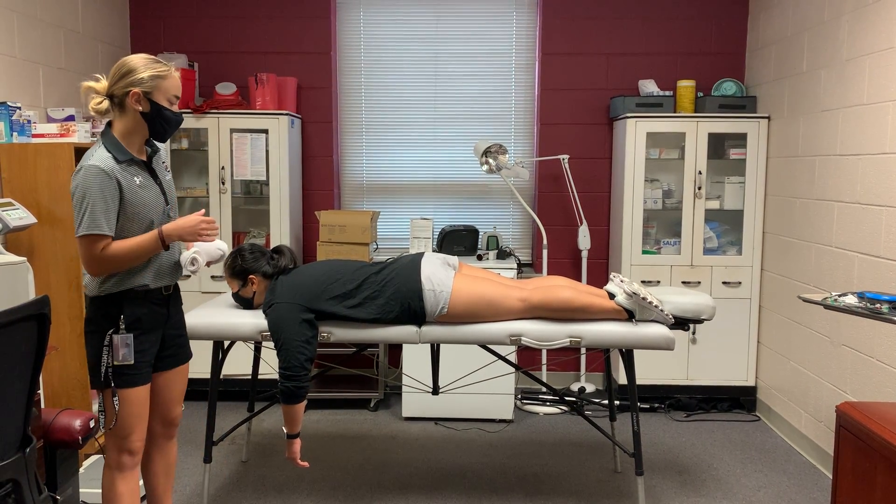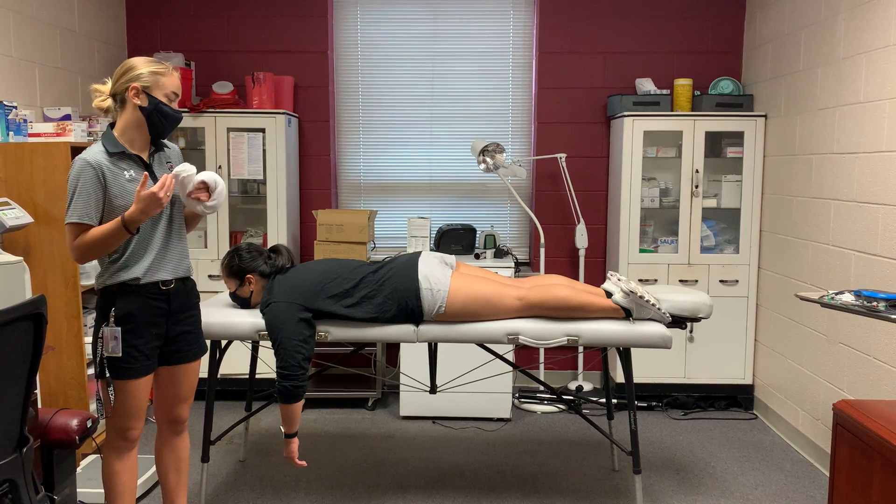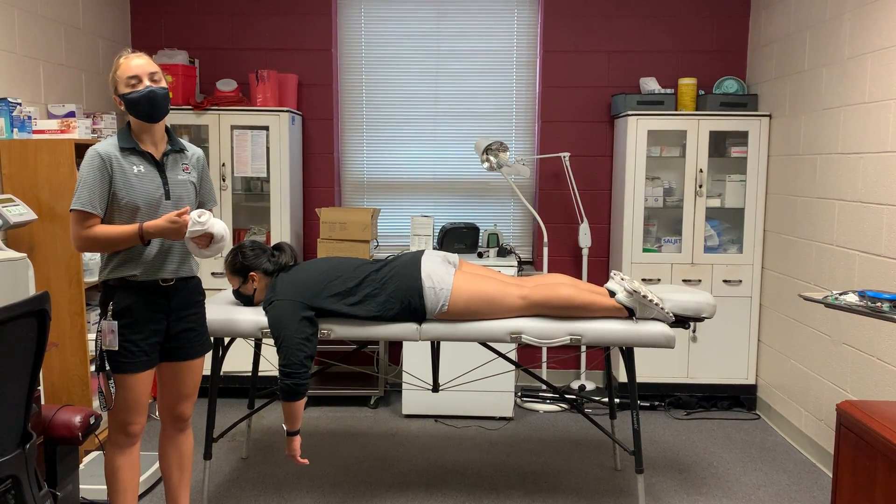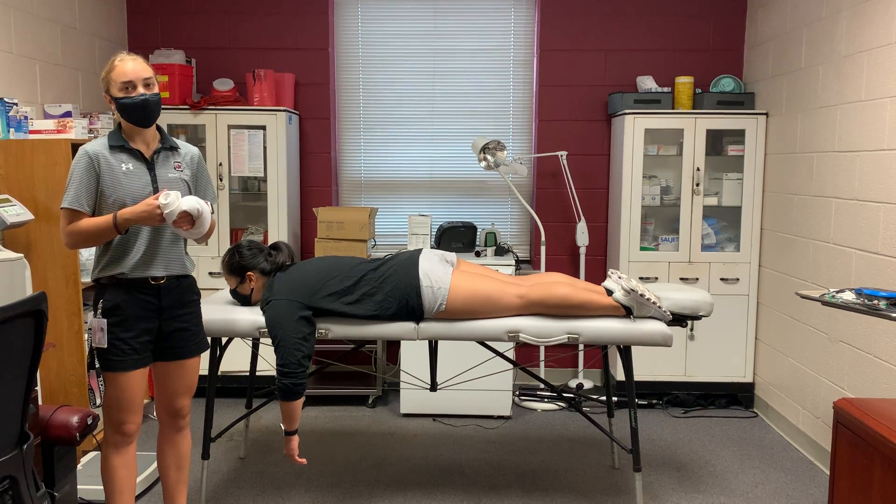For any type of dislocation, you want to get a thorough history, determine if there's a fracture that you have to rule out, and you also want to complete a neuro exam.